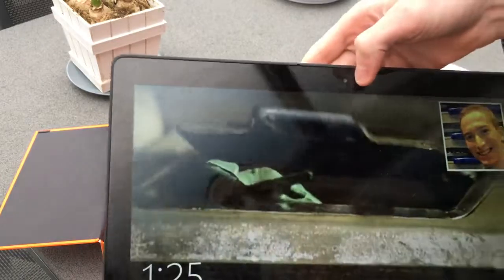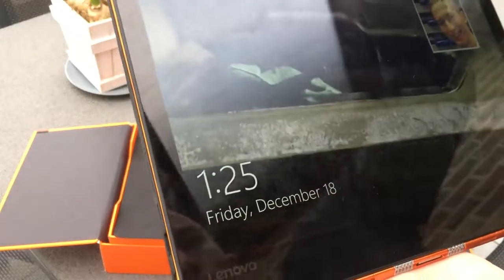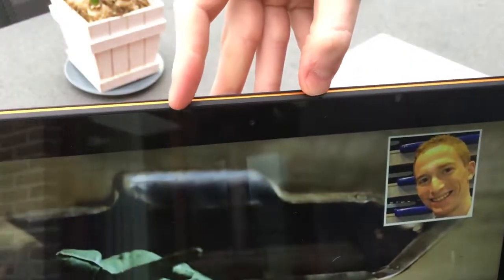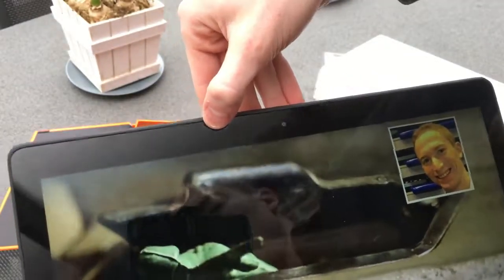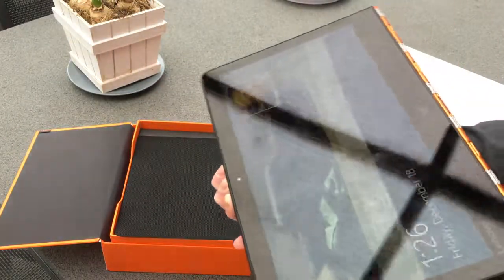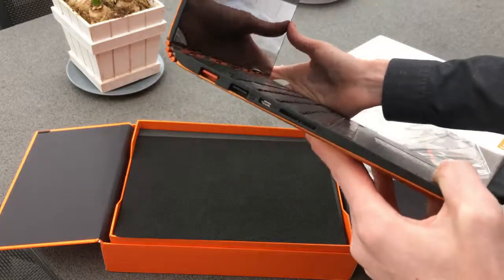We have a webcam up top. I don't see any obvious microphone holes — they may be integrated at the top, and yes, there are the microphone holes. We also have an ambient light sensor. If you feel the display brightness is not bright enough by default, you can always switch adaptive brightness off.